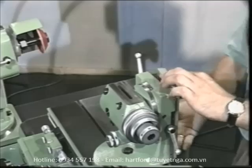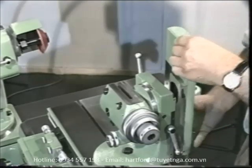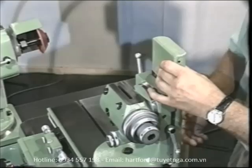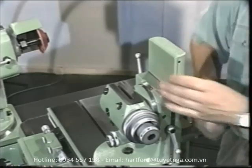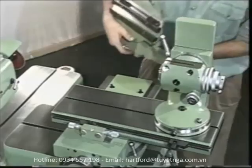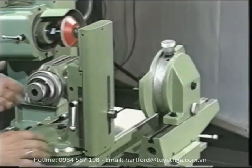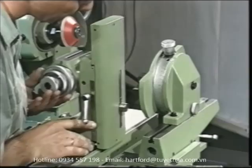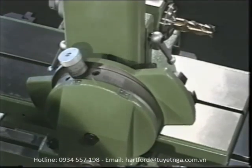For grinding tools with right-hand or left-hand flutes and for relief grinding of counter-bores, counter-sinks, taps, step drills, and profiled cutters, the universal index head can be combined with the spiral and relief grinding attachment. It converts the longitudinal motion of the tool slide into the desired spiral form, enabling easy grinding of precise cutting faces, lands, and reliefs.